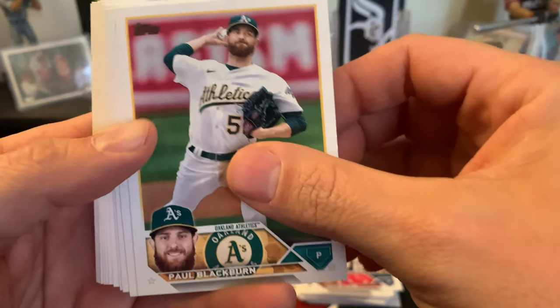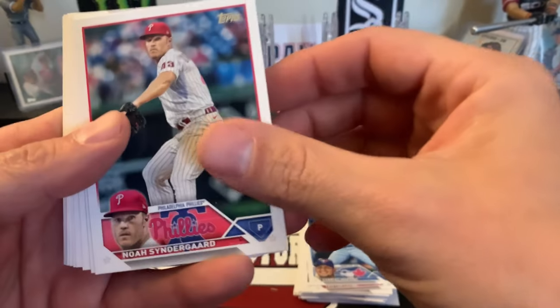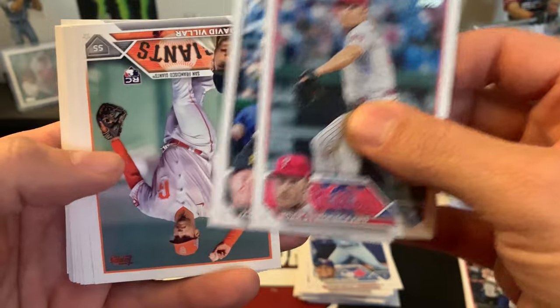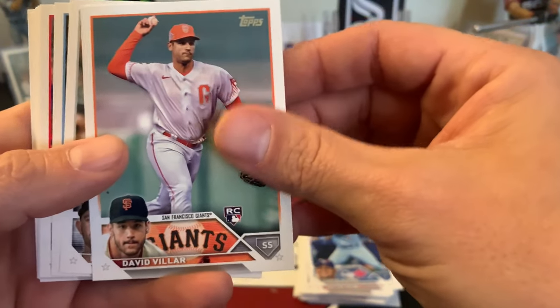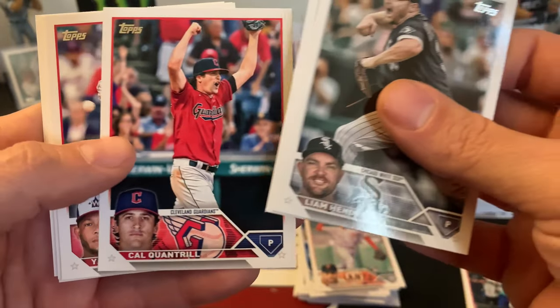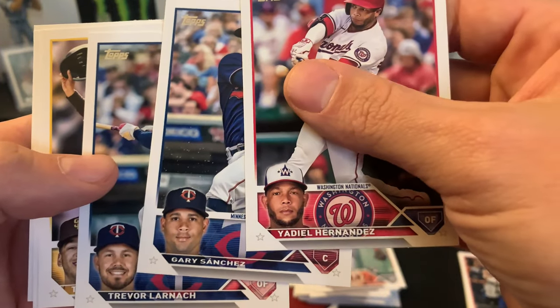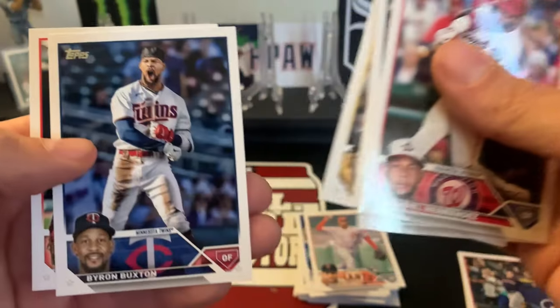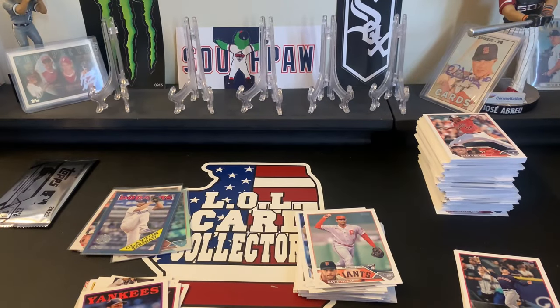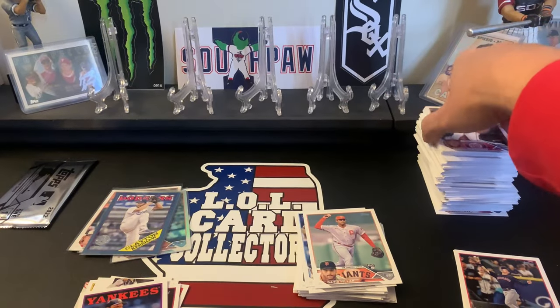Next pack: Blackburn, Gabriel Moreno rookie, Cinder Guard, David Villar rookie, Hendrix, Springs, Cantrell, Mendes, Sanchez, Grisham, Buxton, and Jose Ramirez. So that was just a base pack. You will get those in hobby boxes unfortunately. I can't imagine paying $24 a pack for jumbo, so maybe half that, like 12 bucks for 14 base cards - I don't think I'd be happy about that.